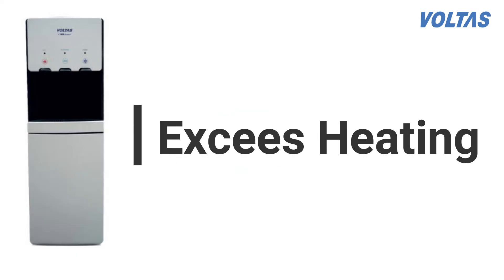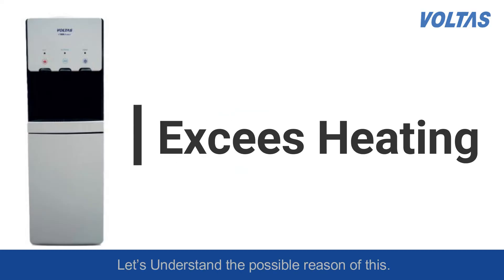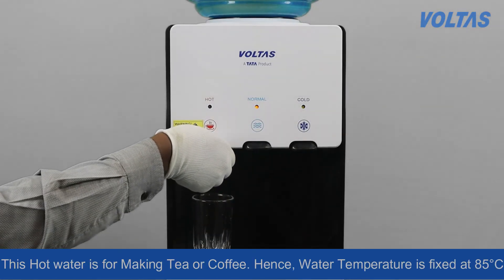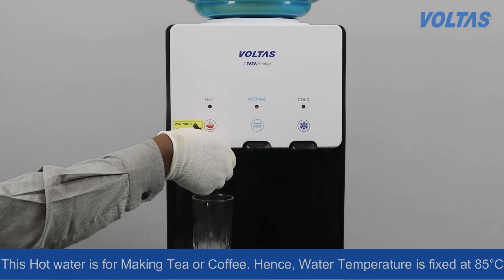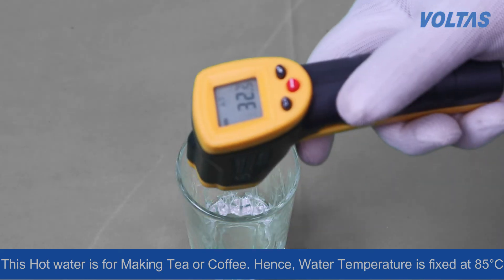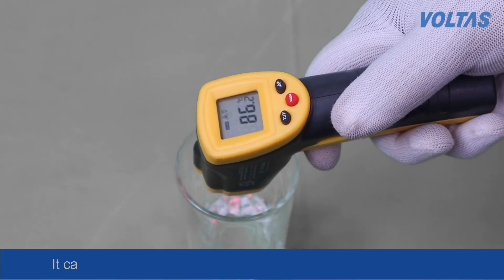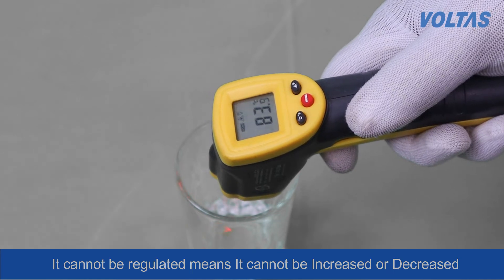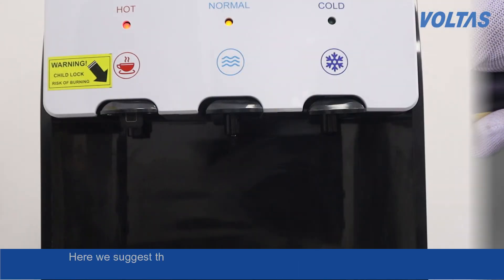Excess heating — let's understand the possible reason. This hot water is for making tea or coffee, hence the water temperature is fixed at 85 degree Celsius. It cannot be regulated, meaning it cannot be increased or decreased.